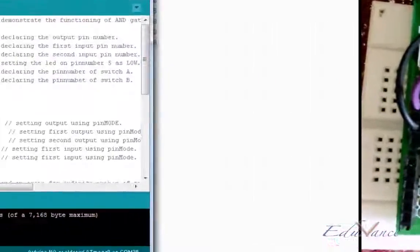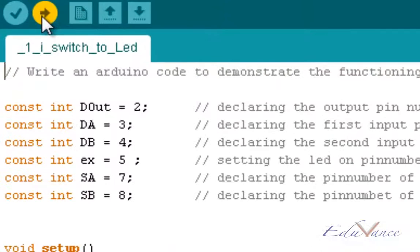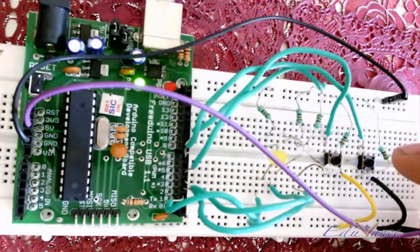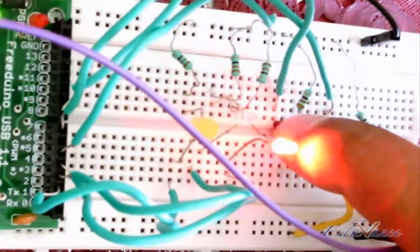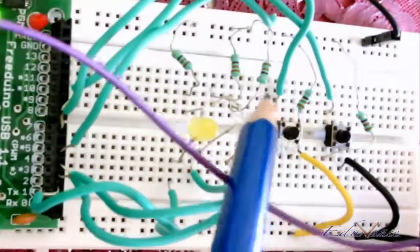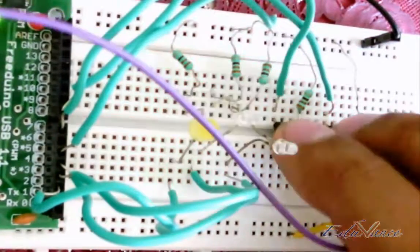Let us go ahead and upload this program — don't forget to select the Arduino board and the serial port. After the board is programmed it will take a couple of seconds to update. When I press one button, only one LED glows; when I press the second button, only the second LED glows. The third LED is the AND of the first and second, so when I press both buttons, the third LED also glows.